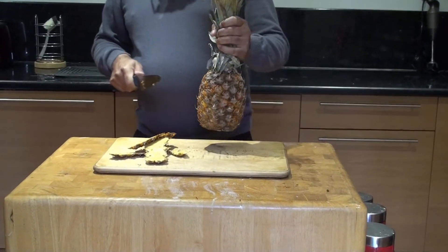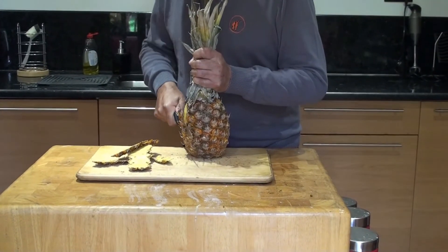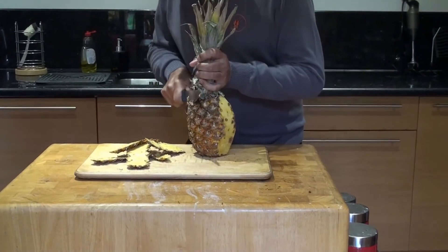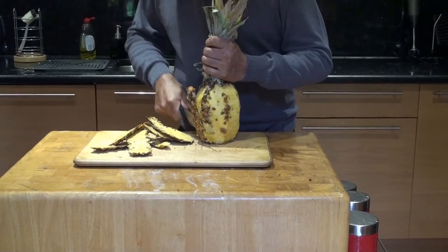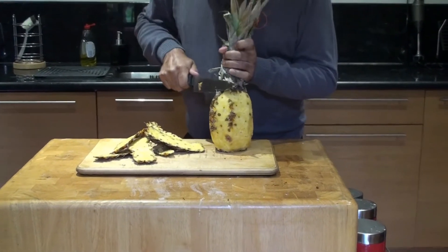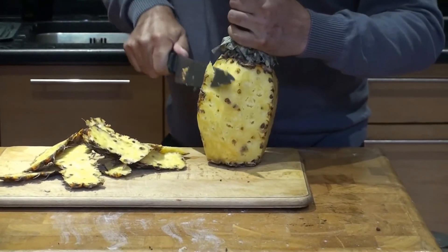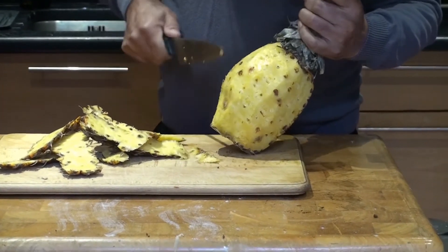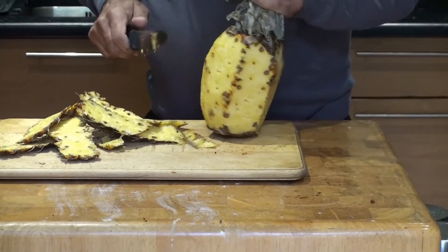This pineapple is extremely ripe and it's ready to eat. These bits that I missed I'm going back to, and you try to take as much of the eye as you possibly can so that it doesn't grate on your tongue when you eat it.